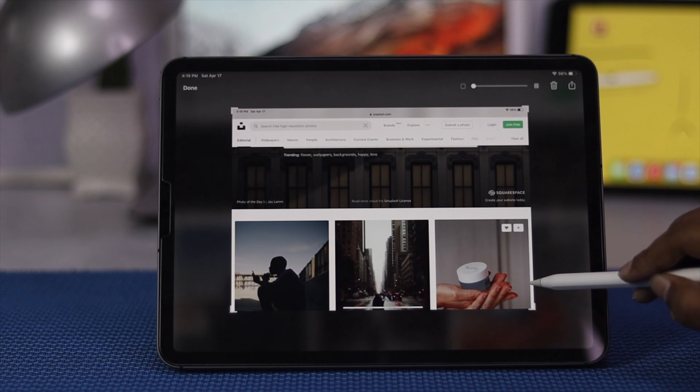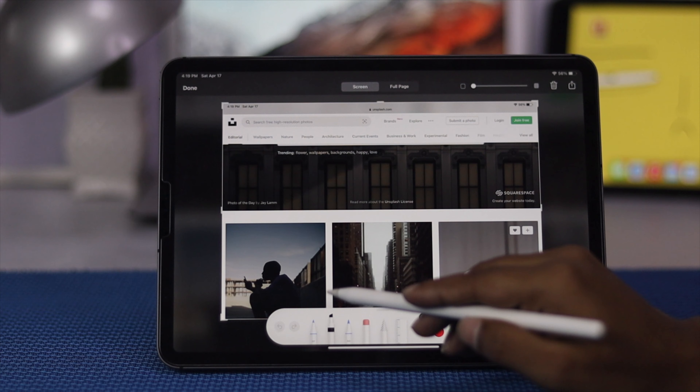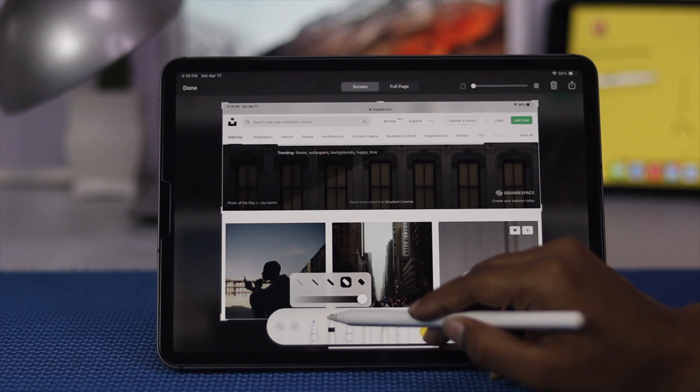So I'll just go and open up a different page just to take a screenshot. Here what I'll do — just go ahead and drag it from this side, go ahead and leave it like that and the screenshot will be taken.